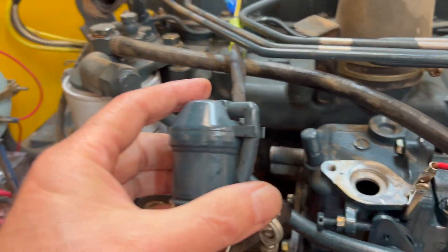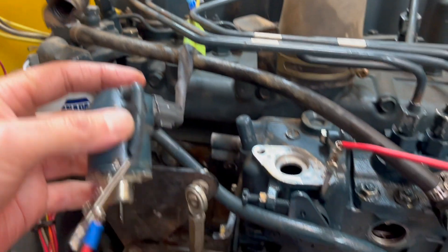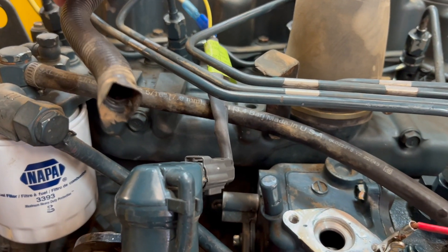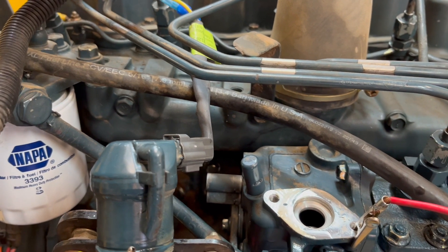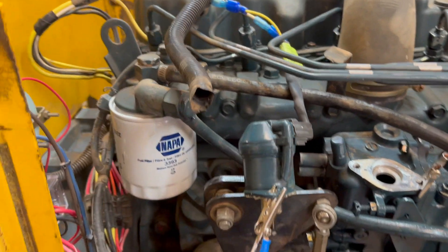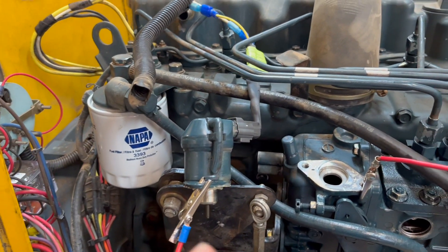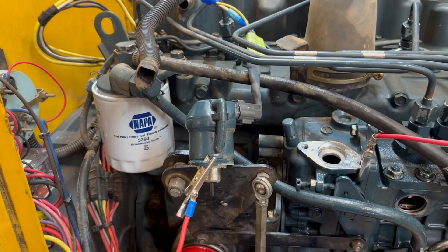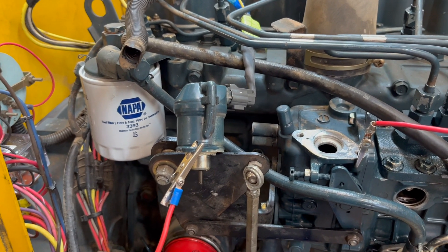This is the on and off solenoid. It has a two-wire setup — a lot of these are three-wire setups. The yellow wire holds it open. The white wire energizes it so it can open. It's a magnetic solenoid. It takes a lot of amps to initiate the thing, to get it to move. But once it's held against the spring, it takes very little energy to hold it there.